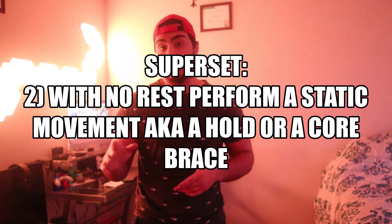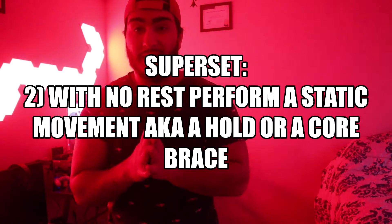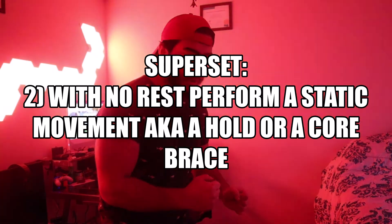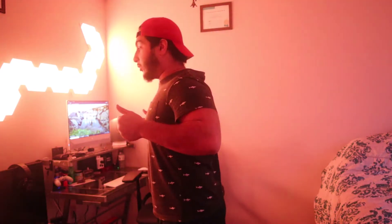Once you've done your crunches or sit-ups and got your core very fatigued, you're going to want to hit it with a static movement — something like a plank. Or if you have those wall-mounted leg raises, any static movement without an eccentric or concentric. For example, a pull-up hold until failure — that's a static movement.